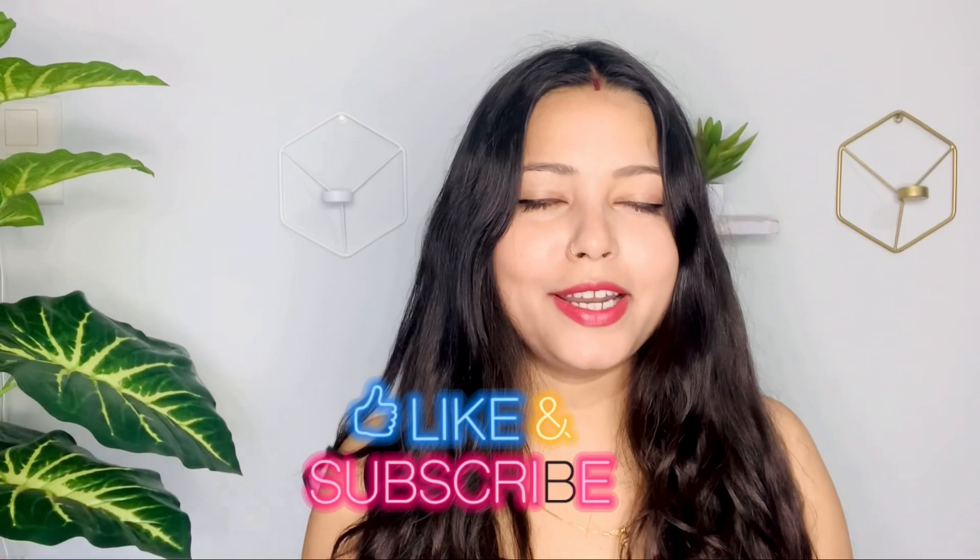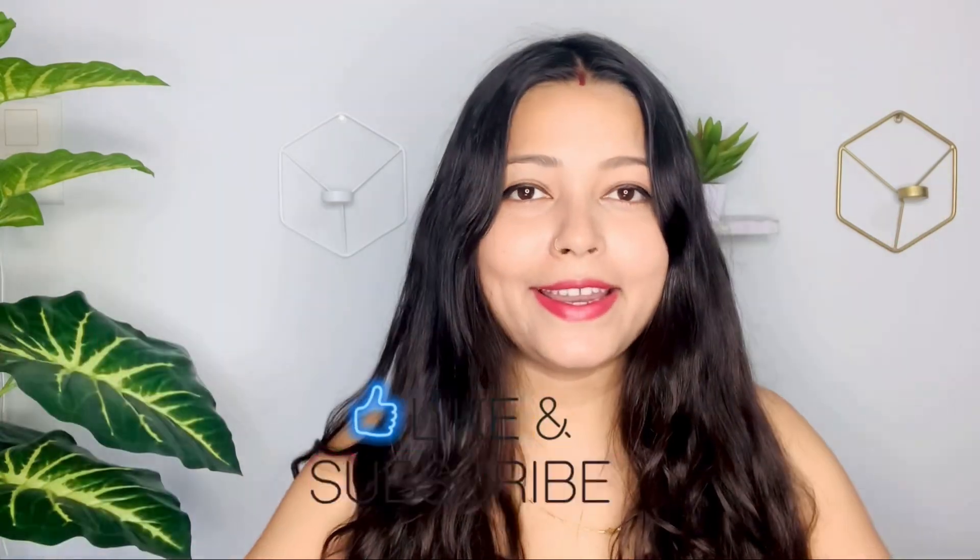I hope you liked this video. If you did, then hit the like button and do subscribe to my channel. In the next video — bye bye, take care, thanks for watching!